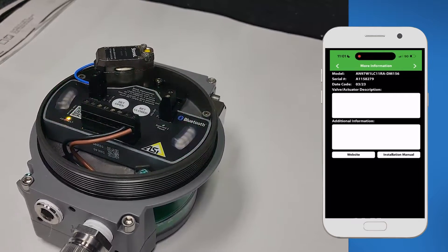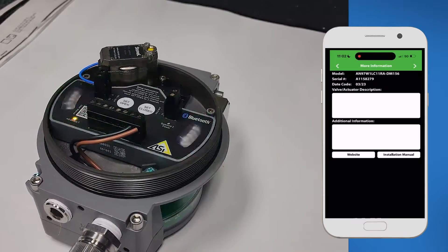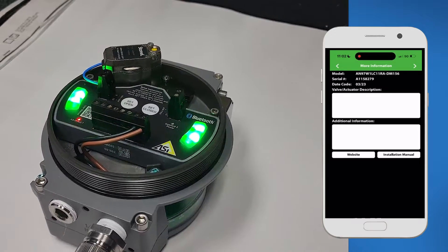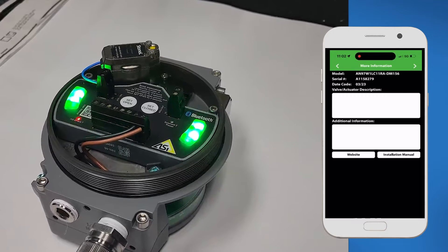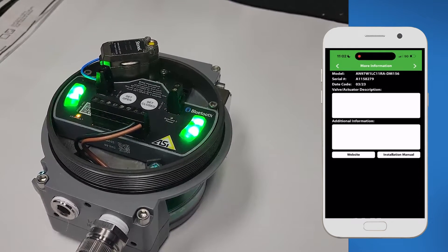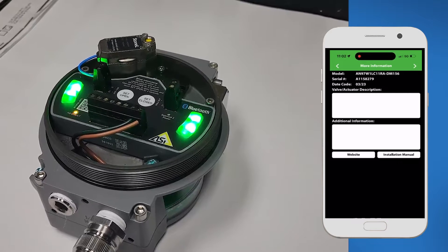Diving into the app itself, here you can see whether the switch is open or closed, and going a little bit further you can actually see our factory information with the model number, the serial number, the date it was manufactured. We also give you two text boxes — one where you can write any valve or actuator description, and the next for additional information. We find that very helpful for technicians writing the last time they did maintenance on the valve. You can also see our website and installation manual as links for real ease of access.